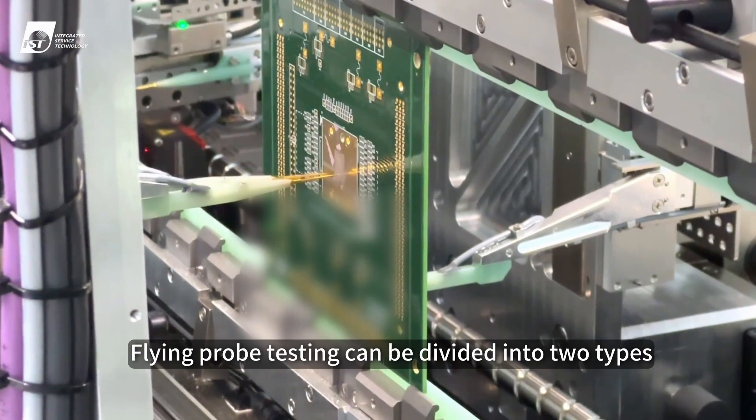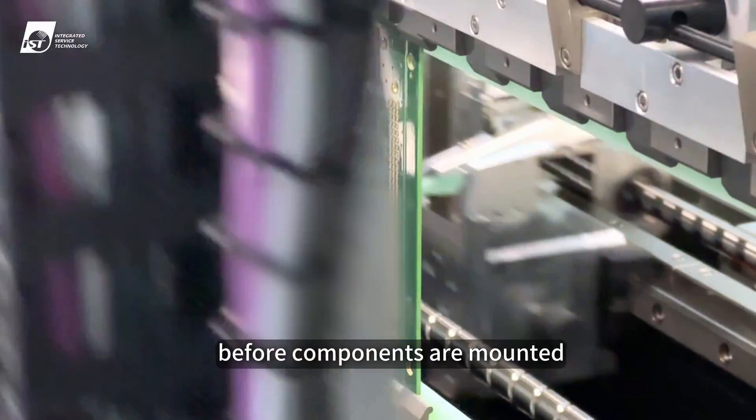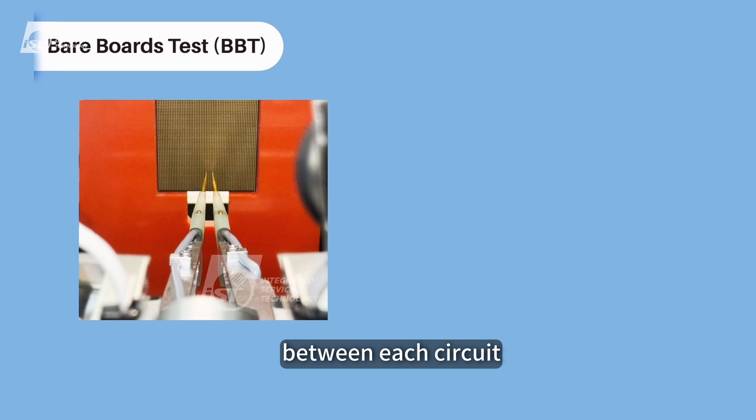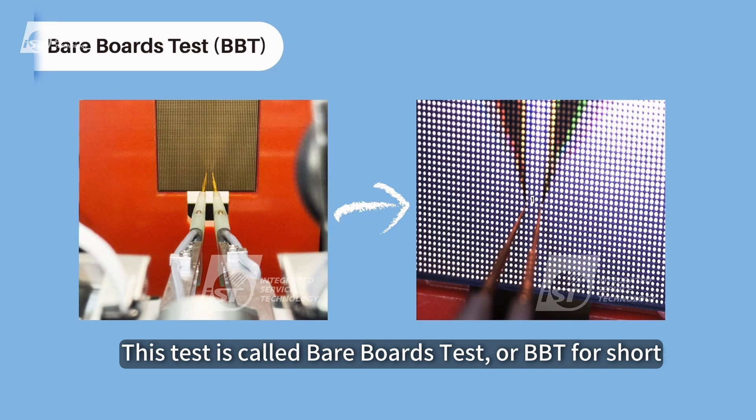Flying probe testing can be divided into two types. The first type is for bare PCBs before components are mounted. It identifies defects such as opens and shorts between each circuit. This test is called bare board test, or BBT for short.